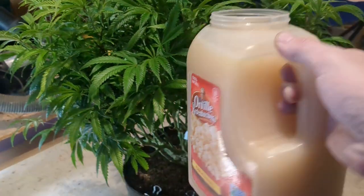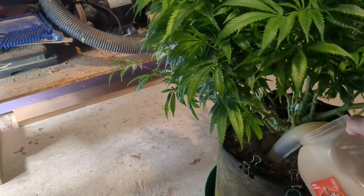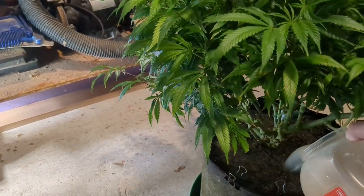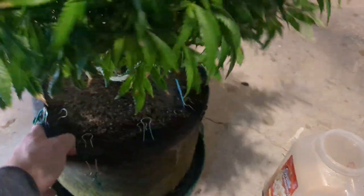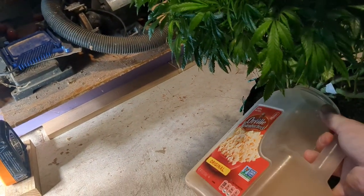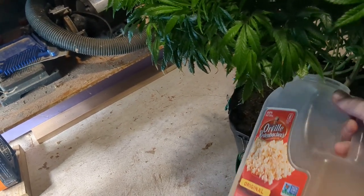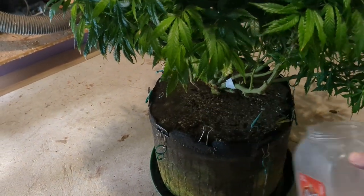Here is the concoction. I use this gallon popcorn tub for watering just to make it a little easier. I'm going to let that soak in. I know this isn't the best watering procedure in the world, but I'm not so worried about that — I just want to make sure it soaks up all this water with neem oil.